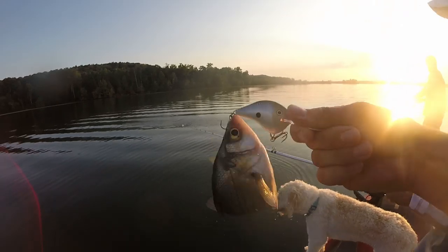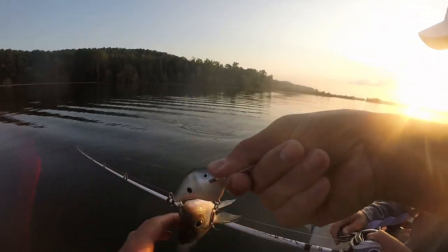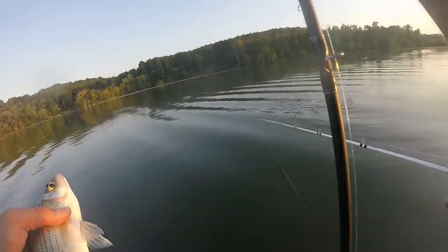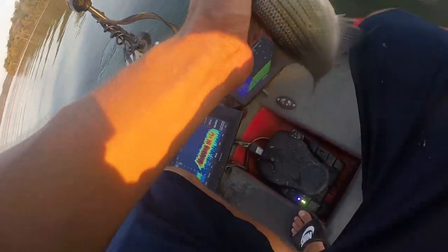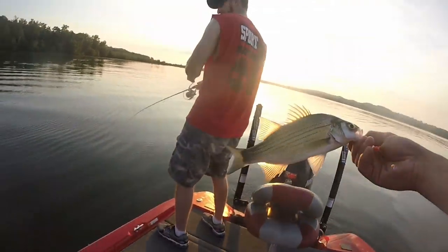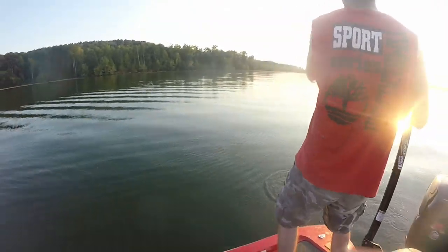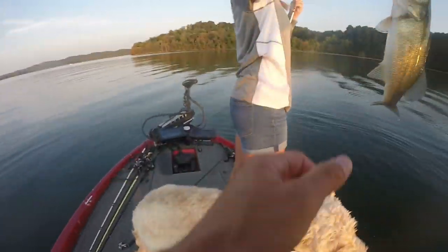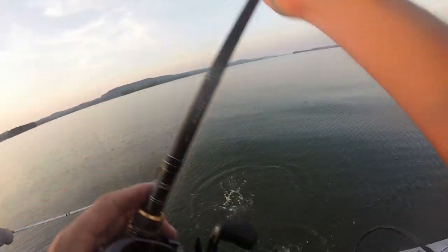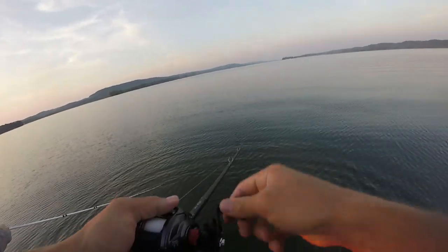We're doubled up! Got a white bass — and you got a largemouth! That's going in the fryer. Got a nice little largemouth too, going in the well. We're tripled up right now — that's so cool! Another white bass — it got off. That was another eater. Shoot!